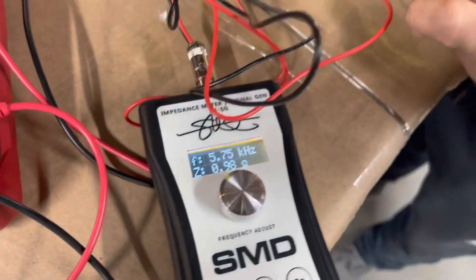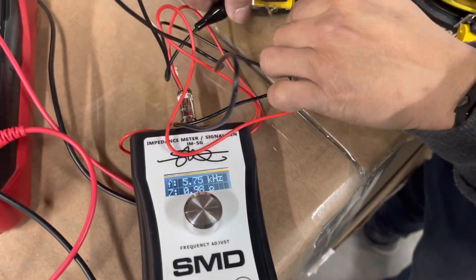There's the bad speaker. And here's the new speaker.